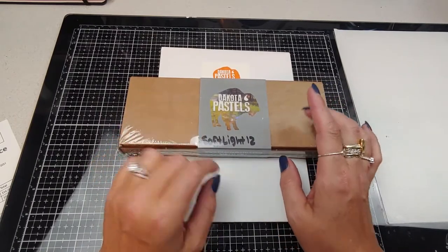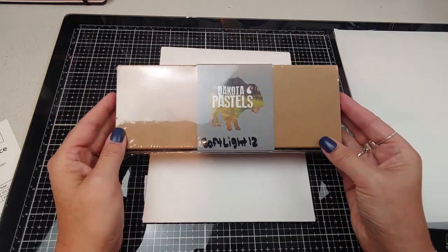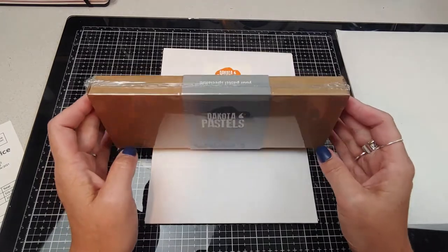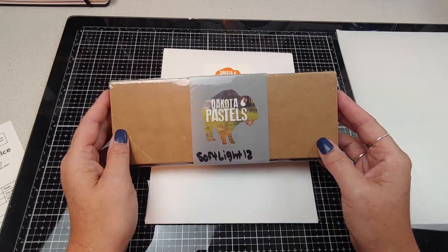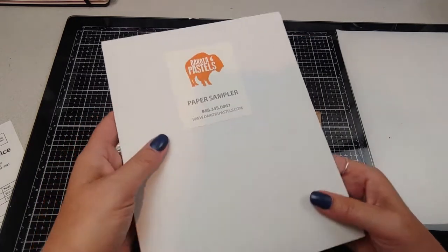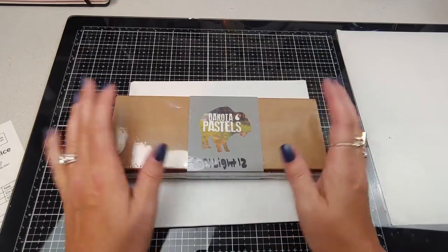They have a nice section where you can pick out a sampler set of pastels — soft pastel sampler sets in different colors like blue, green, purple, a monochromatic color story if you want. They also have hard pastel sampler sets. To go along with it I grabbed their Dakota Pastel paper sampler, which comes in six by eight pieces I believe. Today we're going to unbox these together and check out these sampler sets.